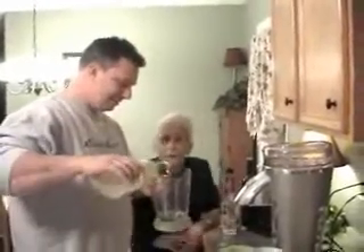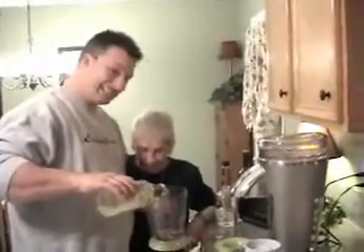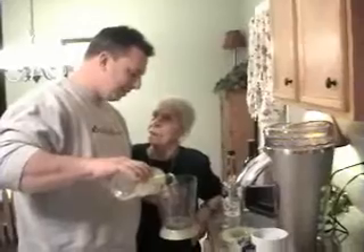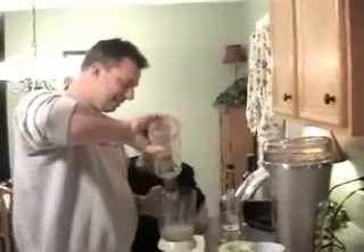Take your picture and pour the mix in. How much? Well, I usually put about that much in there. Do you have to measure? What are you doing?